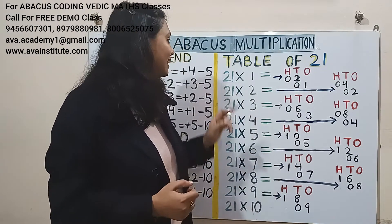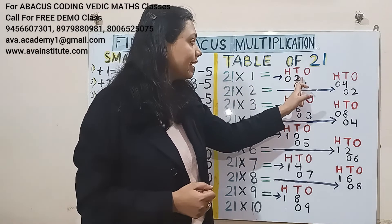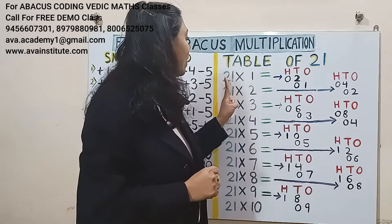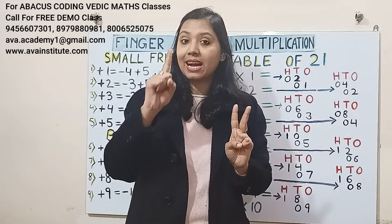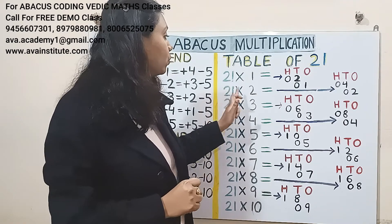Let us start. 21 ones are: 2 ones are 2 — in hundreds 0, in tens 2; 1 one is 1 — in tens 0, in ones 1. Answer is 21.